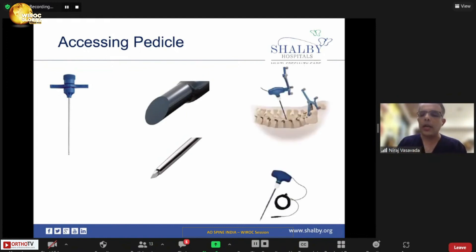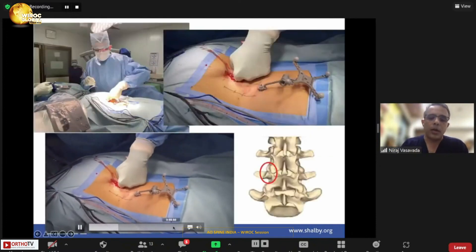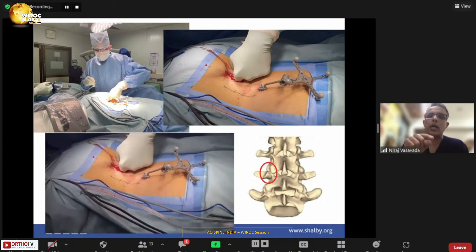You may also use navigated needles or needles with a neuromonitoring probe attached. Before inserting the needle I always make a liberal fascial incision and use my finger to palpate all the anatomy and create space, so muscle fibers are not unnecessarily damaged and the facet capsule of the adjacent level is not perforated. I always feel all the bony landmarks of the thoracolumbar pedicle — as described by Dr. Vikas and Dr. Appaji — before placing the needle.